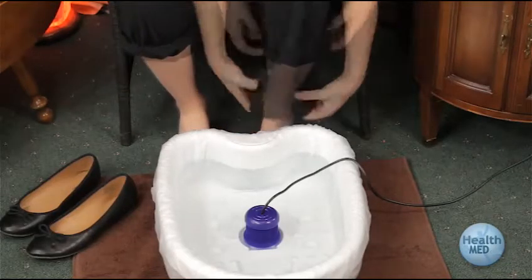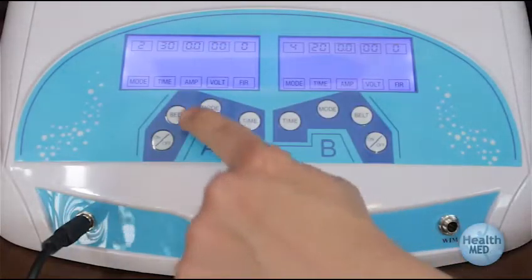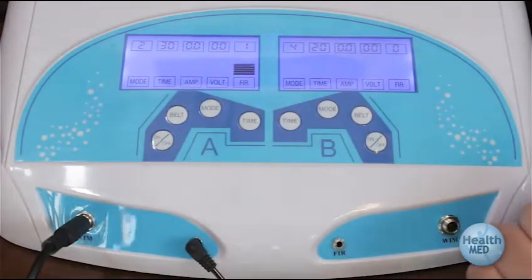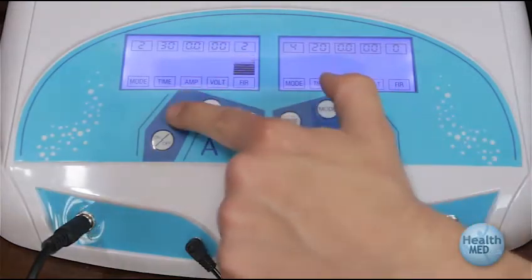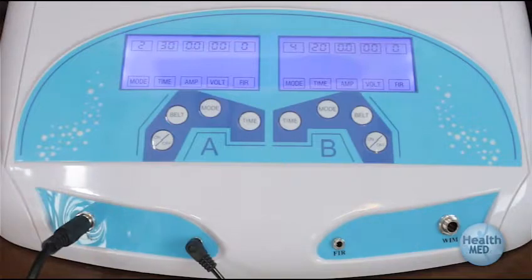Place your feet in the water. If the fur belt is to be used, press the A belt or B belt button. This will cause a number to appear above the FIR section on the display screen. Zero is off, one is low, two is medium, and three is high.